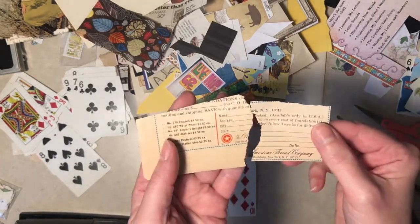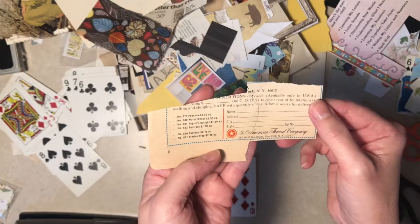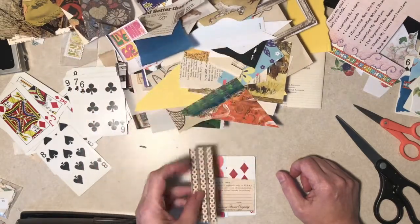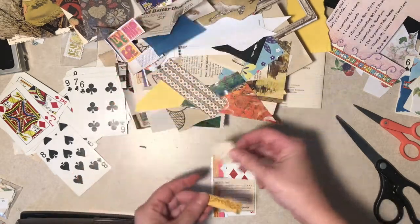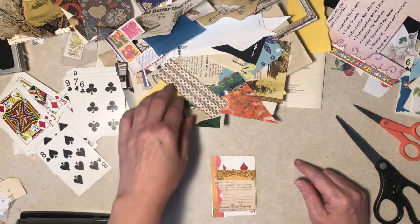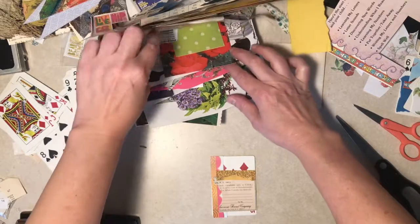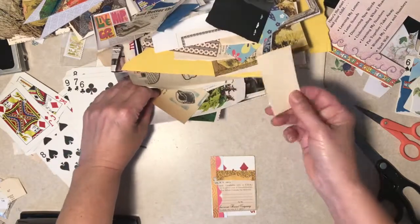Hey, we found it - how funny. The American Thread Company. No, that's too much like the other thing. That's fine, but there's certainly no focal image there. Security envelopes. It's just plain paper, I should put that aside for something else.